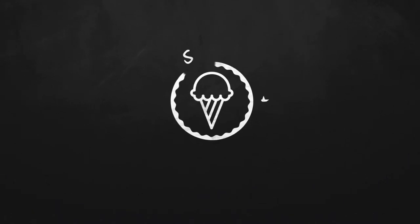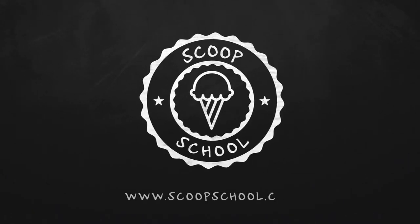Welcome to the Scoop School podcast, where we tackle your conundrums about the retail ice cream and frozen dessert business. Here's your host — he plays the drums with real ice cream drumsticks — the ice cream bloke and self-appointed headmaster of Scoop School, Steve Christensen.